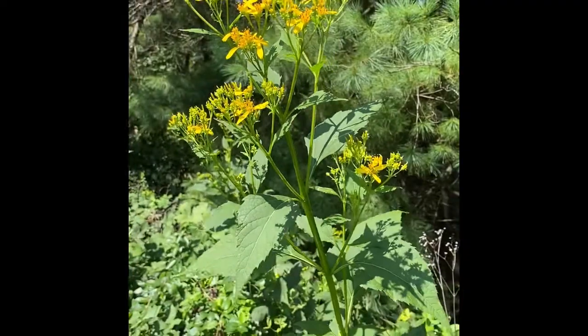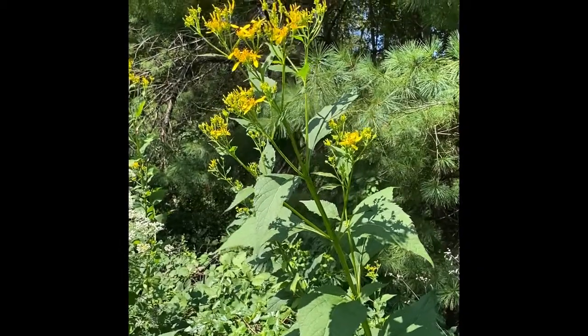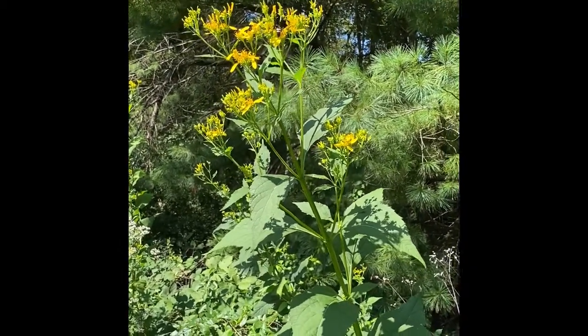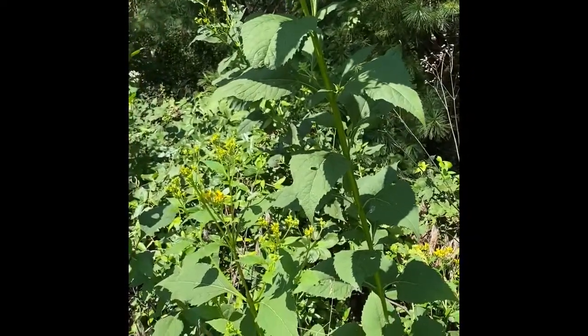Crown Beard blooms in August and September. It is primarily a weed of open to semi-open areas along the edge of woods, pastures, fields, and roadsides. It can spread dramatically in situations where mowing spreads the seeds. It is also known as stickweed.